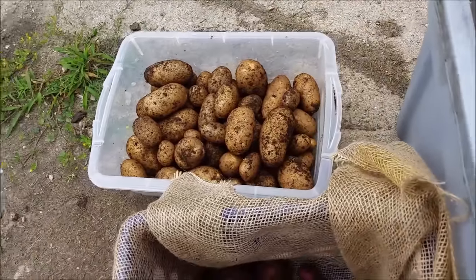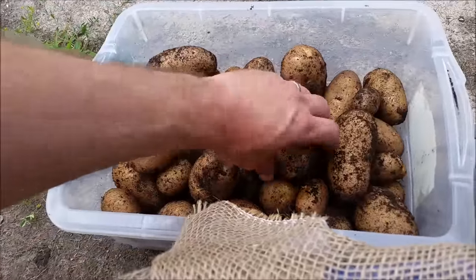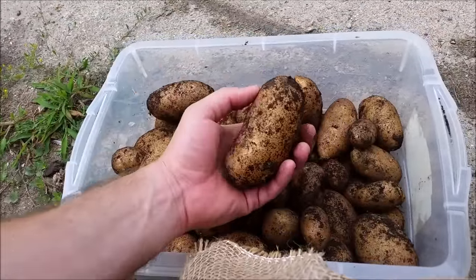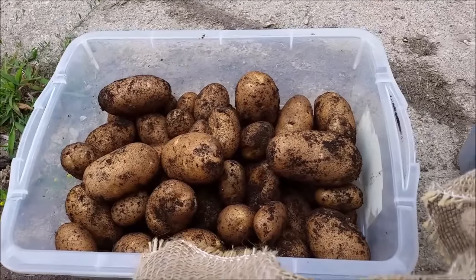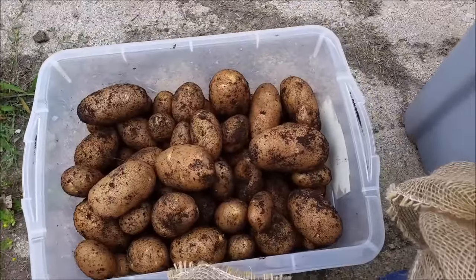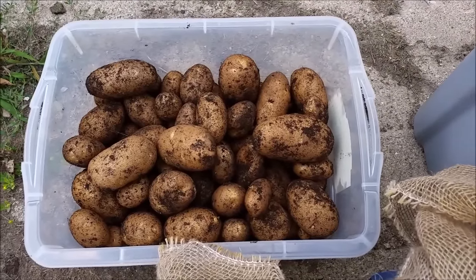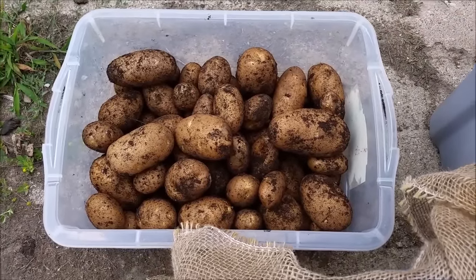Over here you can see the russets we got out of the grow bags. They're not bad — definitely at least bigger than the reds we got from the bags. That's from four bags of the russet grow bags. The yield is probably still going to be lower than what we would have gotten growing russets in the garden, but I don't have russets in the garden to compare.